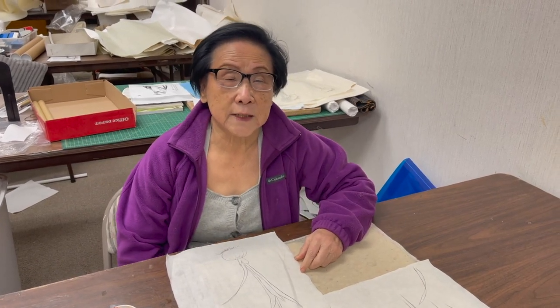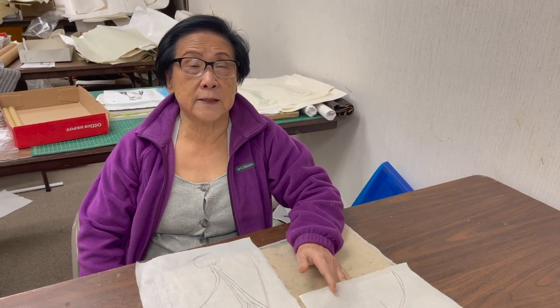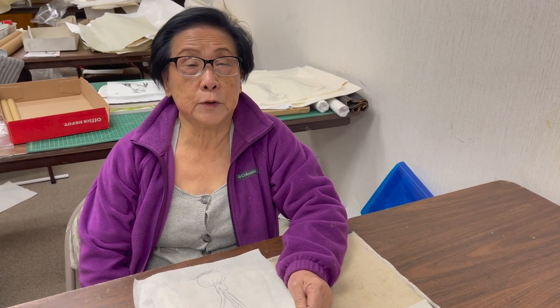Hi, this is Ling Chi. I taught fine line lessons for several years and had a lot of requests to do a video. This is the first time I'm doing a video explaining about fine line, which is also called Gong Bi in Chinese. This particular technique is very labor-intensive and time-consuming, so I will just explain the initial concepts and then you can order the written lesson from us.